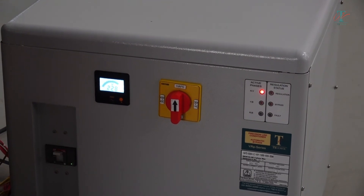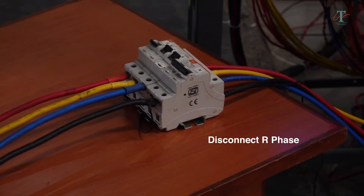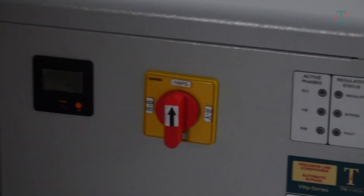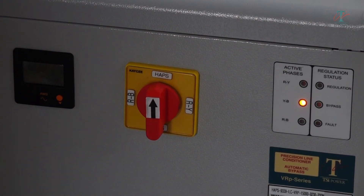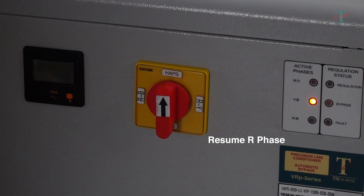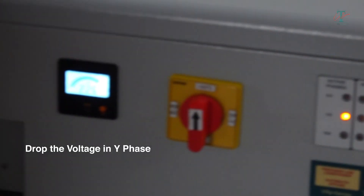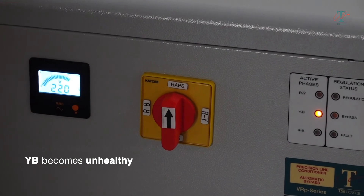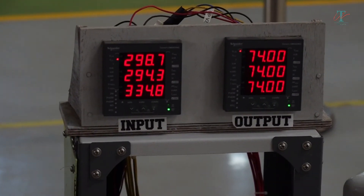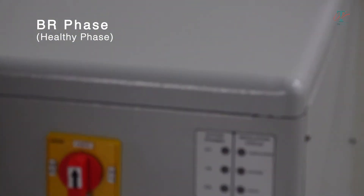By default, the unit always starts on RY phases. If we now disconnect R phase, you will observe the unit will automatically shift to YB phase. Now if we again resume R phase, the unit will continue uninterrupted in the current YB phase. Now let's drop the voltage in Y phase so that YB becomes unhealthy. You will observe that the unit will automatically shift to the next available healthy phase, which is now BR phase.